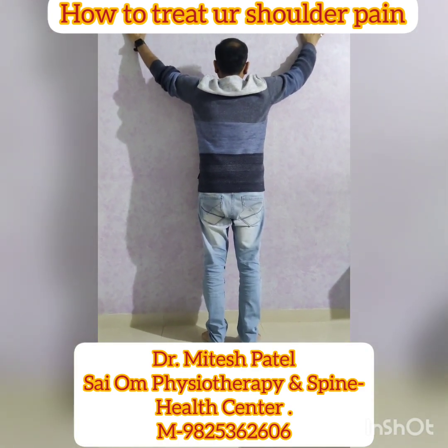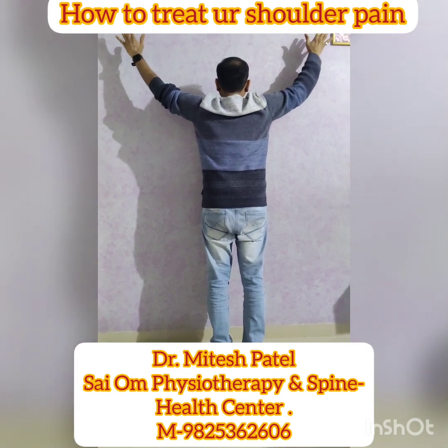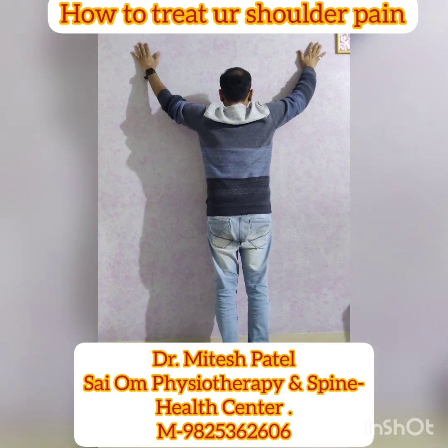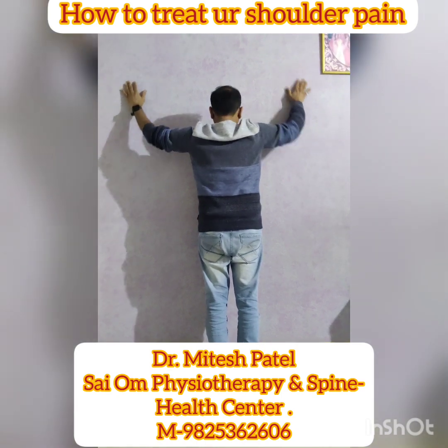For the second exercise, you have to face the wall, form a V, and just try to lift your palm from the wall. Hold it and relax. Again, retract, hold it and relax. Do it for 10 times.